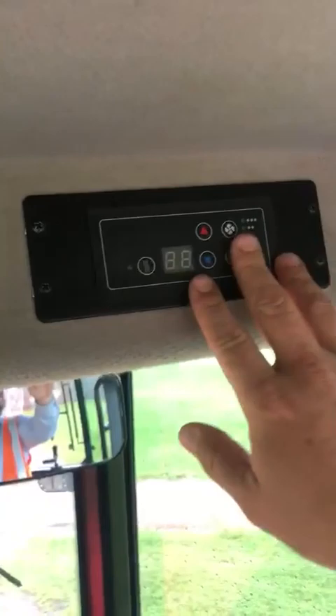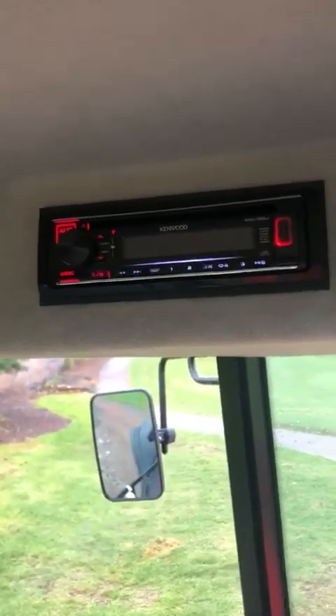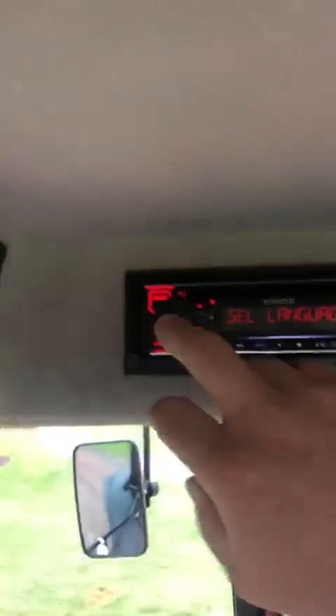Now check this out — climate control air conditioning with plenty of vents the whole way around. Stereo ready, coming standard still with a CD stereo player. That's this first unit — we'll see what happens moving forward, whether we're going to get some Bluetooth units.